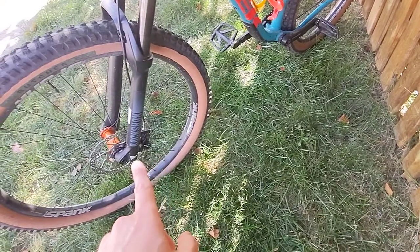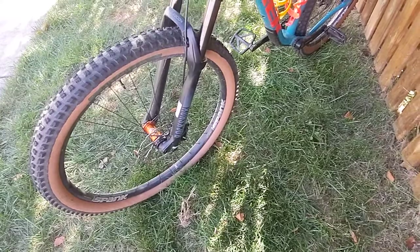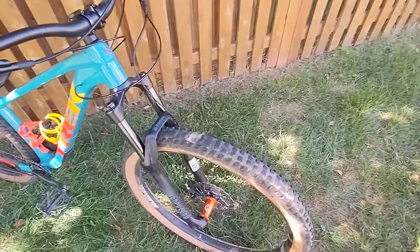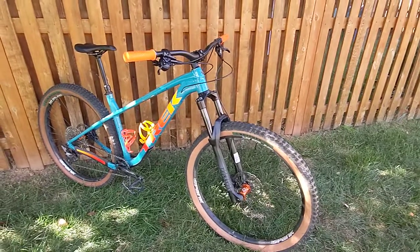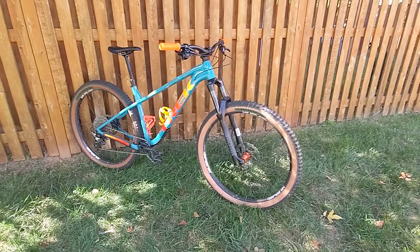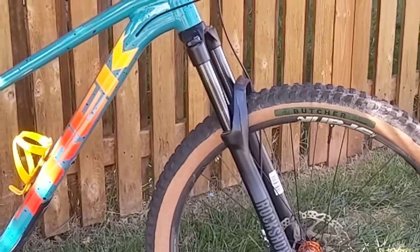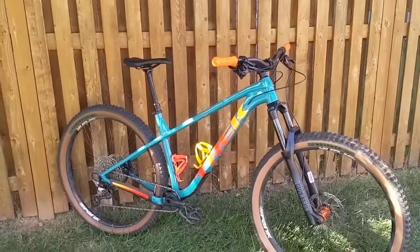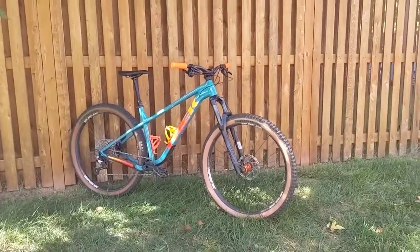I don't want to run a bigger adapter to do a 200 millimeter rotor — I also want to go to a 200 millimeter rotor, and that's easier to do with a fork that supports 180 natively. That's an entirely different topic, but here's my bike setup as is. Really loving it — I just like that color combo, I could stare at this for quite some time. This is my 2022 Trek Roscoe 7. Thanks for watching guys!